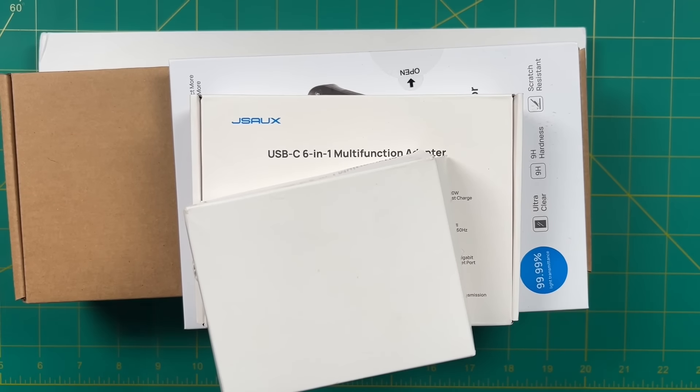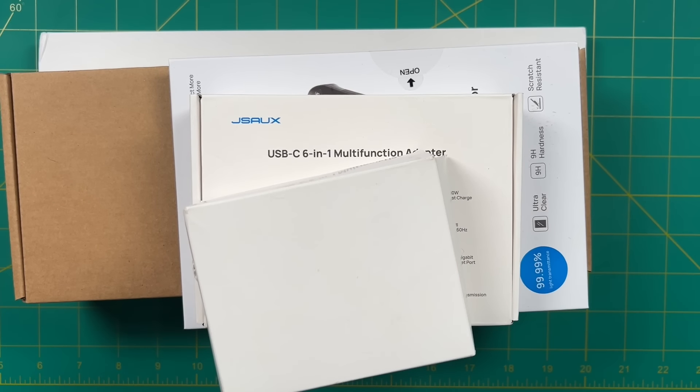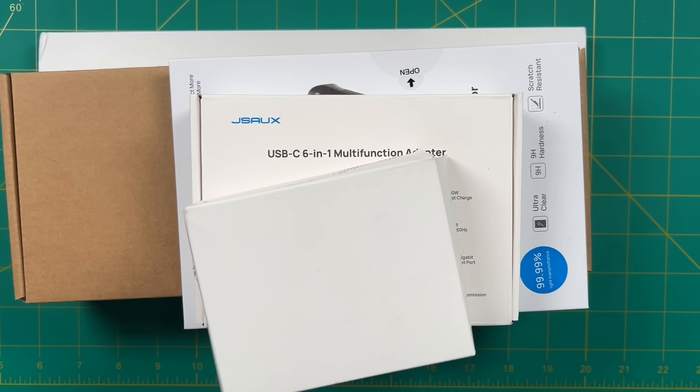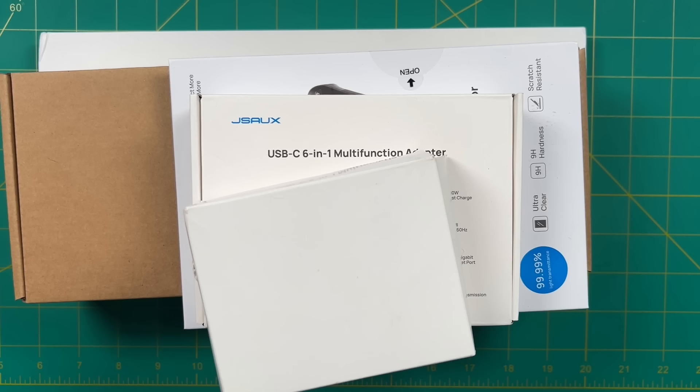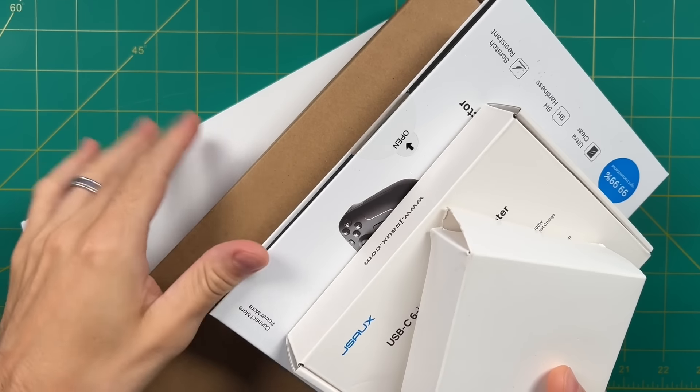Quick disclaimer: all this stuff was sent to me from the manufacturer, but all the opinions are my own and no money was exchanged in any way. Initially, we agreed that I was just going to review the dock, but when I opened the box it was full of stuff. I had no clue what any of it was, but it was kind of fun to open it up and see what was inside.